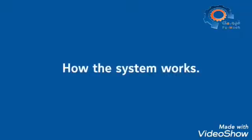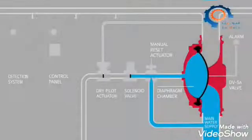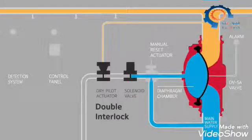Let's look at the system in operation. In the ready position, the sprinkler pipes contain compressed air, while water pressure in the DV-5A diaphragm chamber holds the valve closed against the water supply pressure.